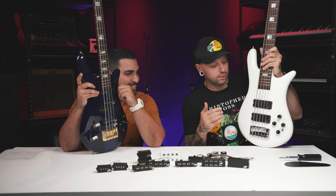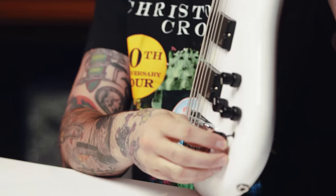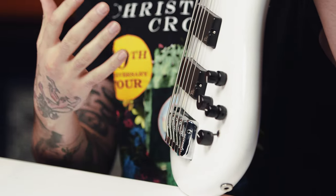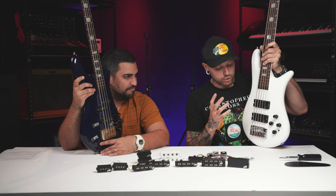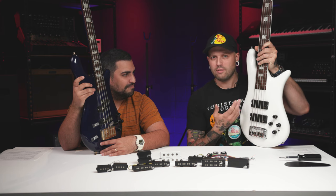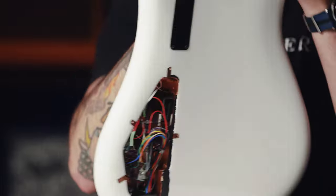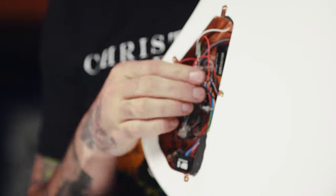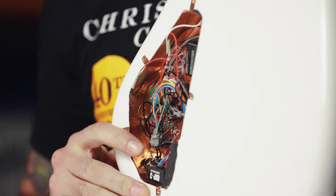These are two of my Spectres that I've put Aguilar pickups and Aguilar preamps into — I've got the OBP Three in both basses. With the stacked bass/treble and push-pull on the mids, you can do a four-knob setup and still get a three-band EQ. I also have a passive tone control on my basses. I love the flexibility of passive tone control — you can boost your highs without making it sound brittle. I've taken the back plate off so you can see what the wiring looks like inside the bass.